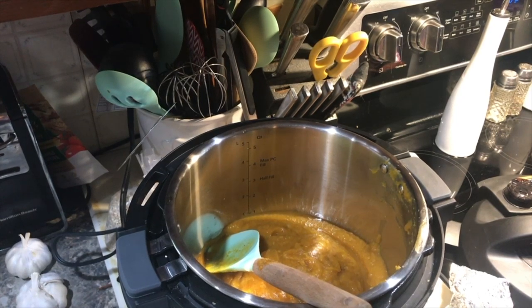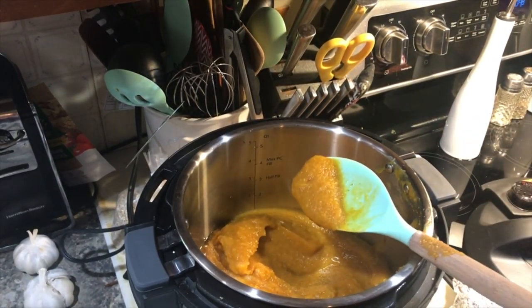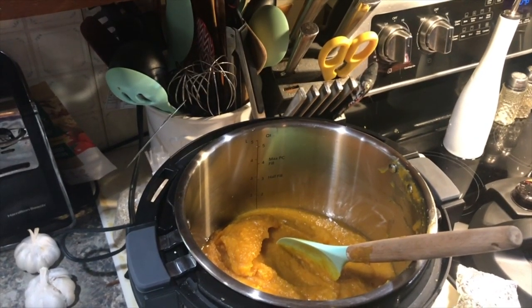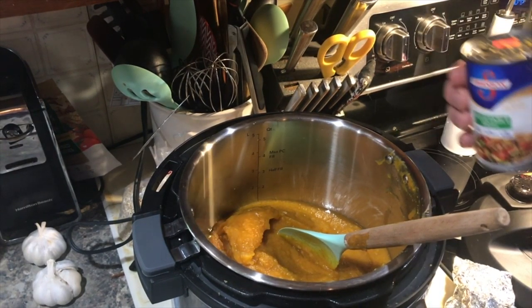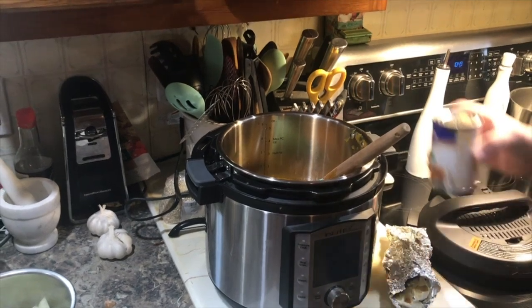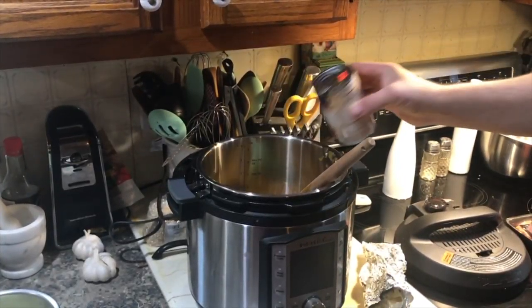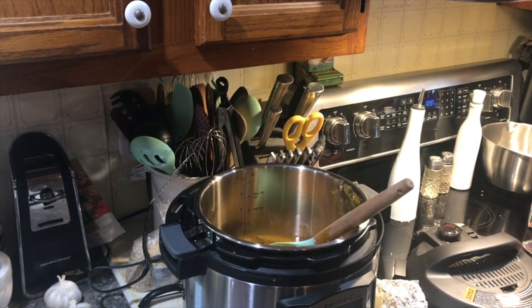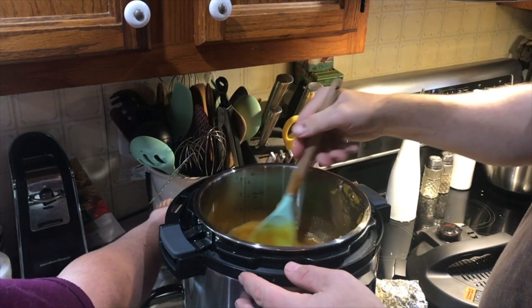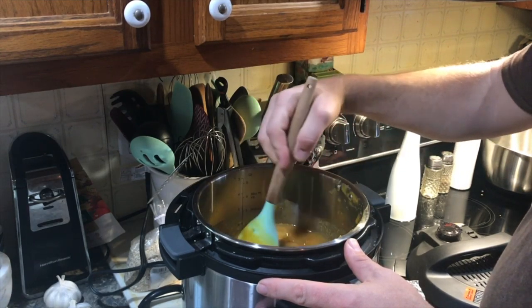We're back — we thought the camera was on but apparently it wasn't. All Andrew has done is pureed some of the roasted butternut squash with vegetable broth, just to get it thin enough to run through the blender. He's going to add the rest of that broth into it to continue to loosen it up, because this is going to be our soup.